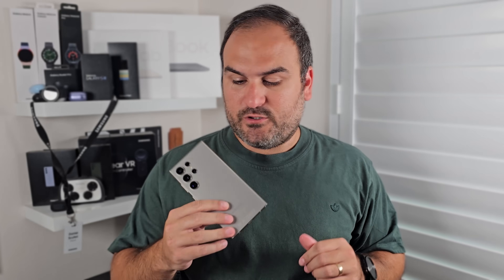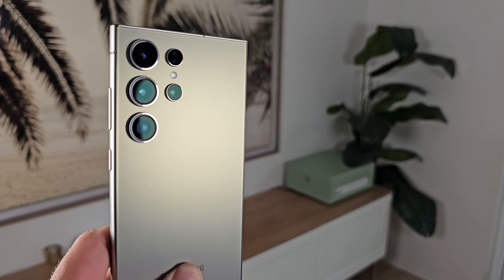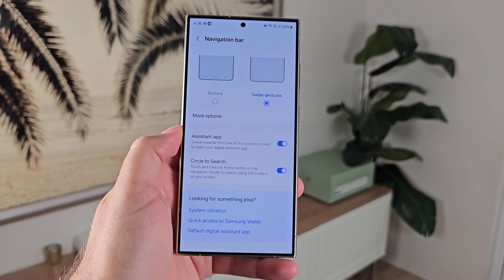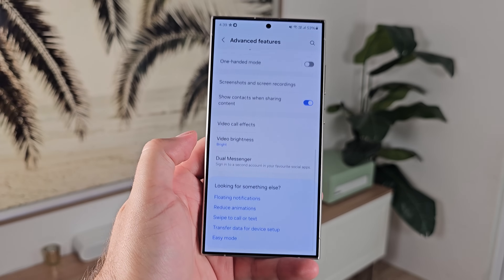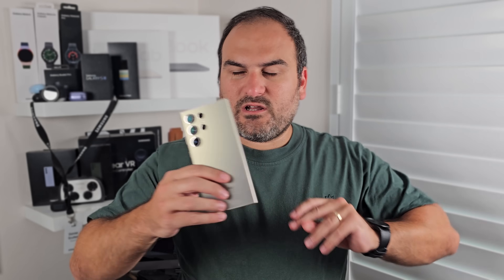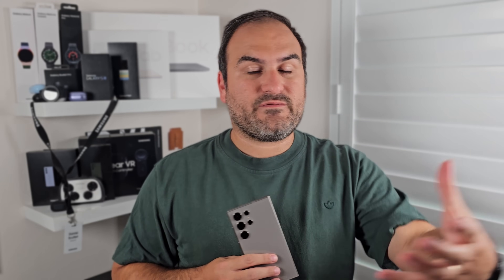The S24 Ultra is a lot of phone. And if this is your first ever Samsung phone, there's some things you should know about how to set it up properly. Today, I'm going to go through a lot of things — some basic, others allow you to get a more advanced experience. We're going to break things down into categories: a setup process, some customization, some camera stuff, and then some things that will allow you to get longevity out of your phone.